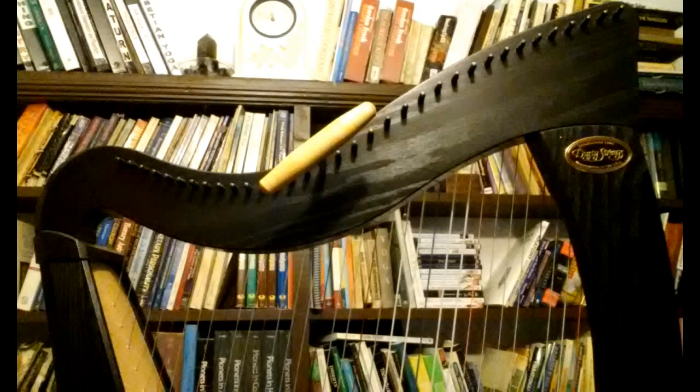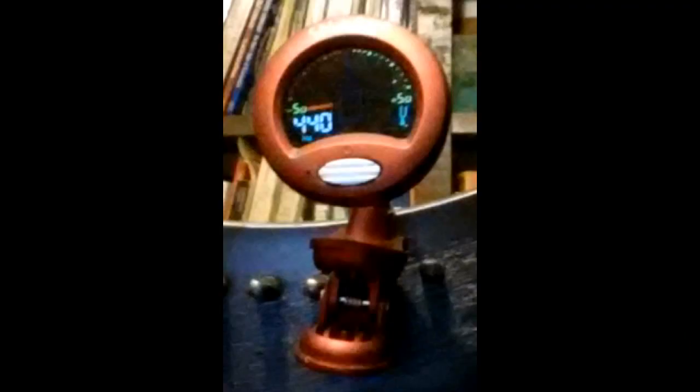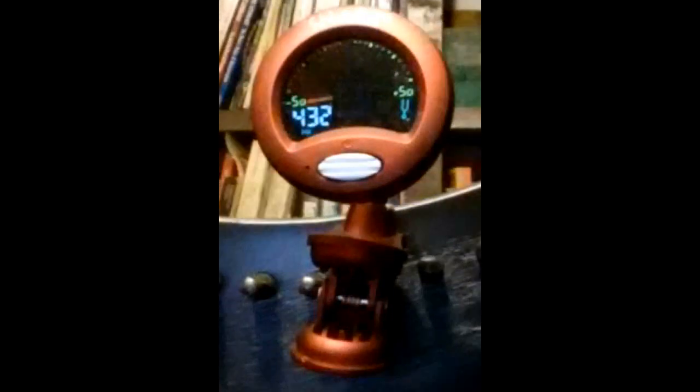Once you have tuned your harp a time or two, this will become second nature. In this picture you can see the tuner is set to 440 Hertz, which is usually the default on most tuners. In this picture you can see I have adjusted the tuning to 432 Hertz, which is where I tune my harp.